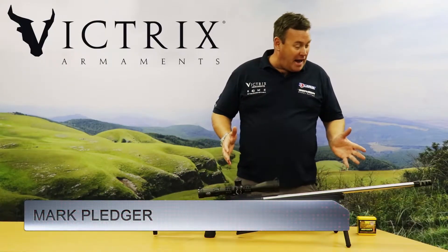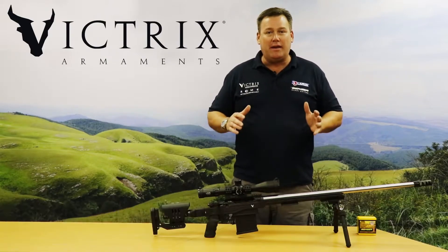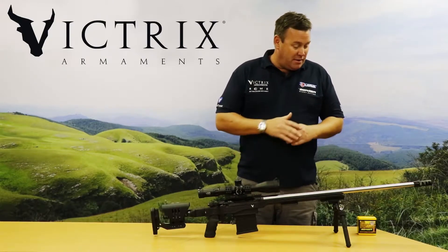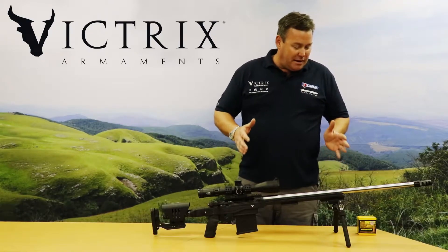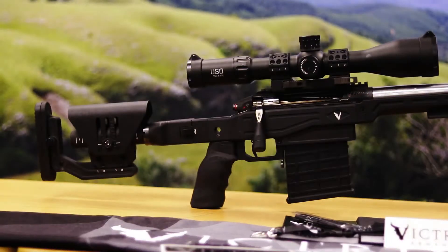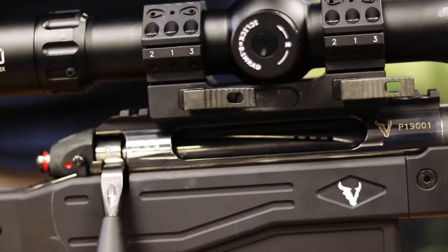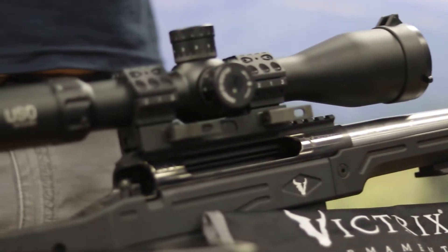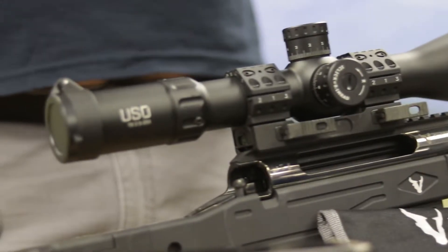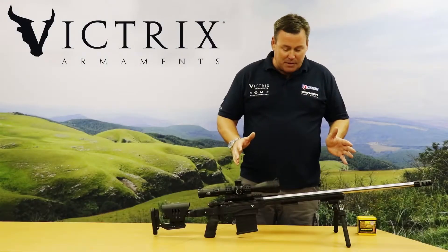Hi, this is Mark Pledger and today I have the privilege to introduce you to a brand spanking new Victrix creation. You won't see this gun in any of their catalogs or on their website. This gun is designed and built specifically for our market, but hopefully it will become available worldwide. This gun is the first gun off the production line — the serial number is number one. What we've got here is the Victrix PRS 7mm SAUM.